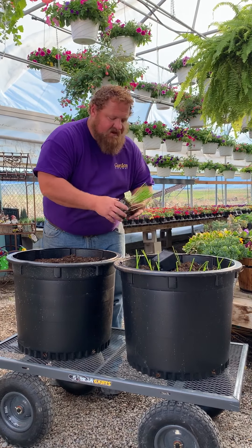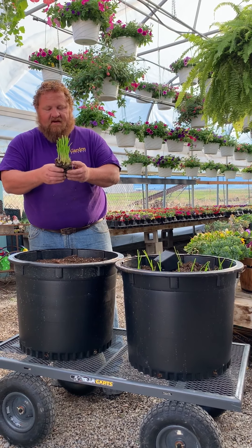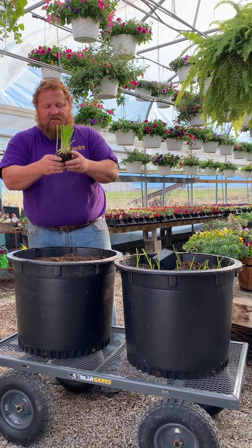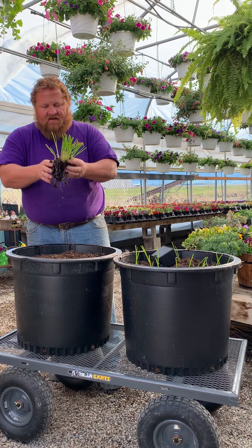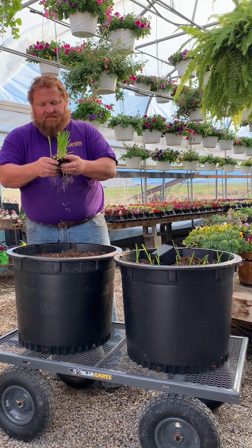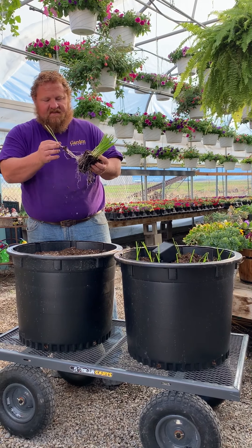I'm planting candy onions here today. I'm just going to pull it out of the container and kind of massage that root ball — just let some of that soil fall off. Basically what I want to do is loosen it up so that I can come through and pull those onions out one by one.